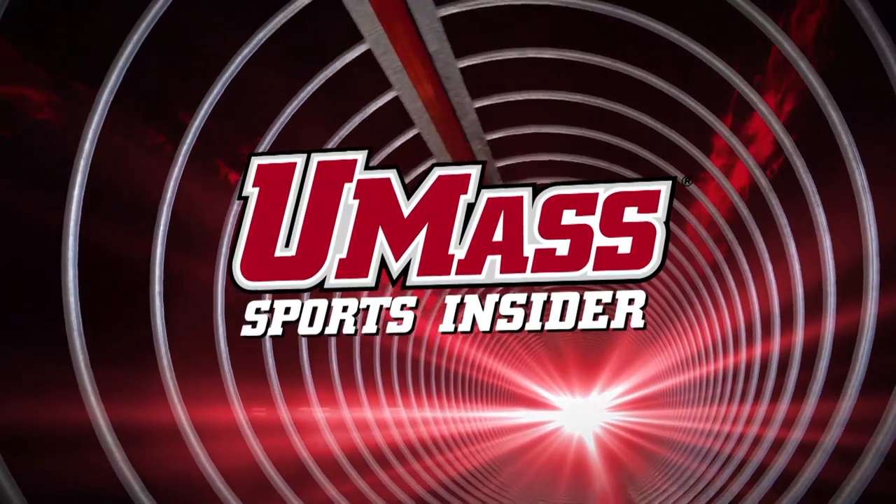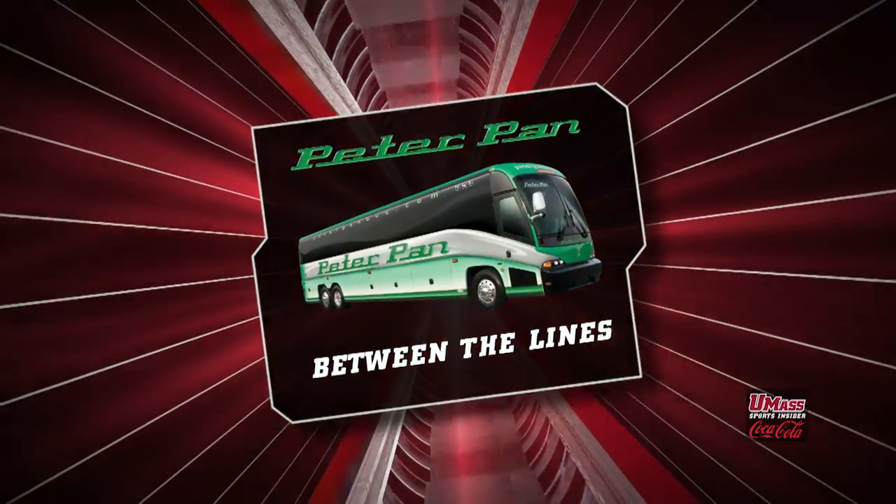You're watching UMass Sports Insider. This season on our show, we're asking some UMass athletes to give us a lesson in the art of their crafts. Today we asked one of the football team's best pass rushers how in the world do you sack a quarterback? Let's send it over to big Kaysan Messiah for Peter Pan's Between the Lines.